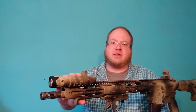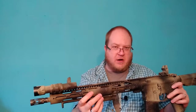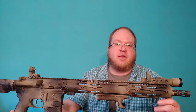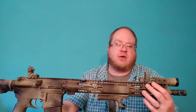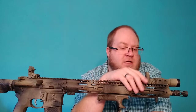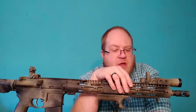The light mount is a Viking Tactics polymer mount. I've had one on a gun for probably six to eight years — they're great. I've run these through night classes where you're really using and abusing lights and mounts, and it's been absolutely solid. If you're looking for a good light mount that won't break the bank and isn't too heavy, the Viking Tactics is a good choice.